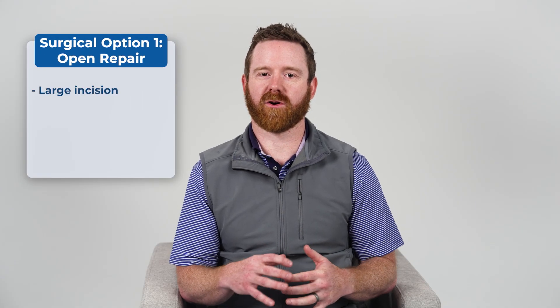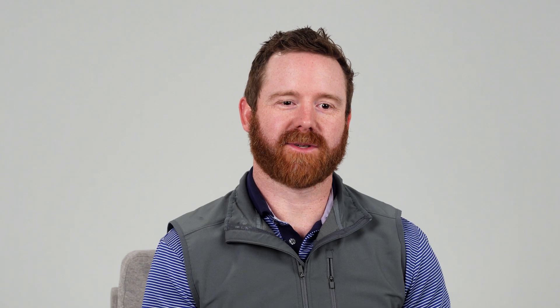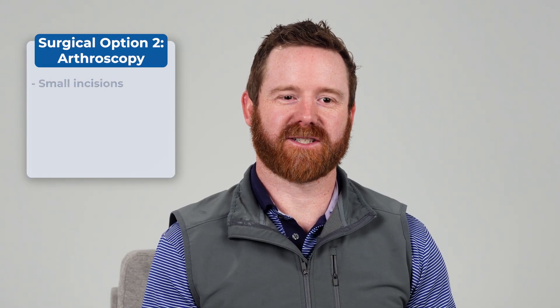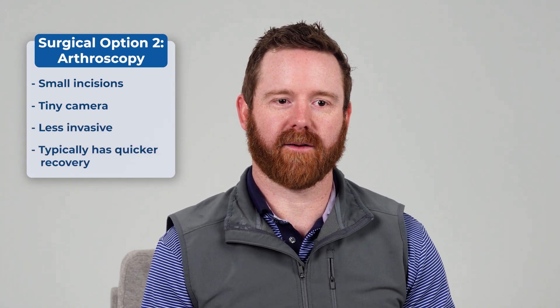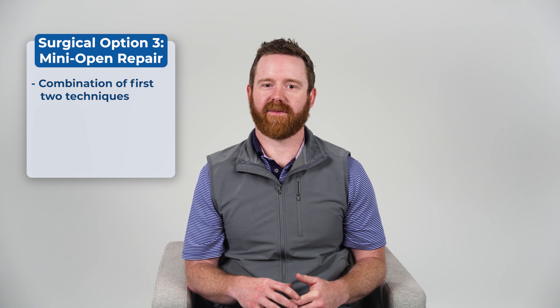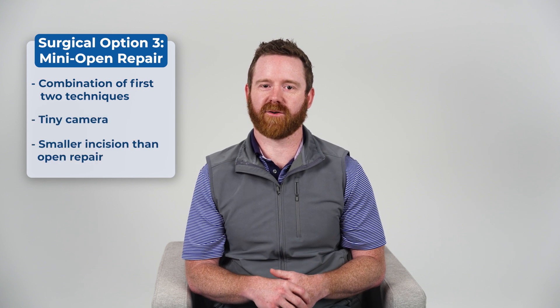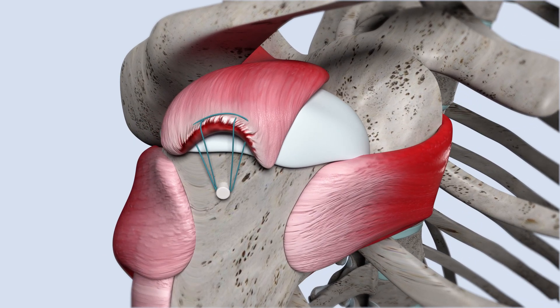Rotator cuff repair is typically about fixing torn tendons. There are three main ways surgeons go about this. First, there's the open repair, which involves a large incision where the surgeon moves muscles aside to access the damaged tendon directly — the most traditional approach, sometimes necessary for larger and more complicated tears. Then we have the arthroscopic repair, where the surgeon makes small incisions and inserts a tiny camera to guide the procedure — less invasive and usually means a quicker recovery. And finally, there's the mini open repair, which combines arthroscopic techniques with a smaller incision than the traditional open repair. Regardless of the method, the goal is always to repair the torn tendon using sutures and sometimes small anchors to secure everything in place so the tendon can heal properly.